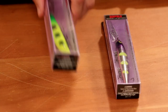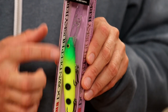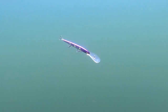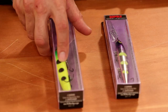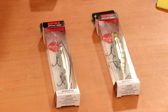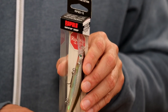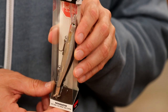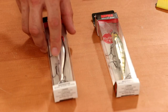From Rapala, the Down Deep Husky Jerk in custom colors — a suspending bait that can be trolled deep, with great BMC hooks. Used in the smaller model for walleye, just flatline trolling — a fantastic series from Rapala. Also from Rapala, the Ripstop Deep — a bigger addition to the regular Ripstop that will go down even deeper. The thing just stops on a dime when you're ripping, jerking, or snapping it, and that is many times when the fish bite. Great for walleye and bass — it can get down to eight feet, even ten feet on a very long cast.